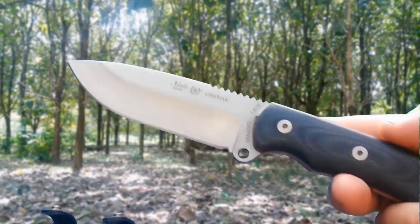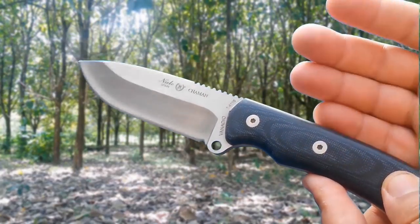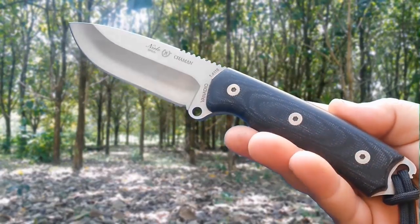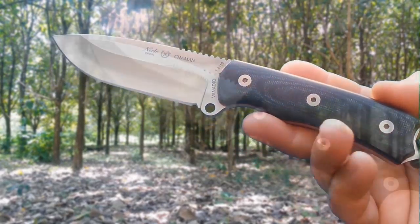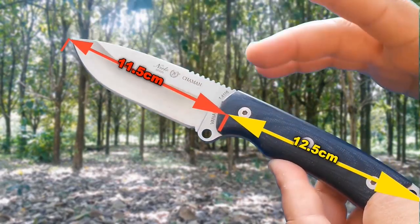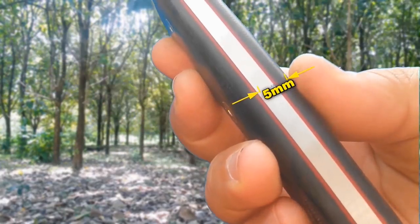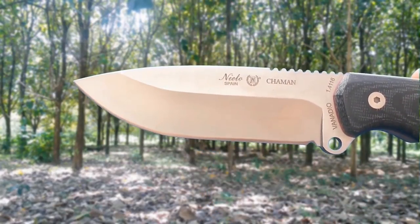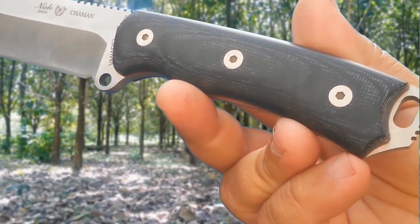Moving on to the knife, we find a very refined design — many of us were following its development process through the official Nieto channel and that of Oscar, who was sharing prototypes and previews of how this final result would look. It measures a total of 24 cm, of which 11.5 cm is the blade and 12.5 cm is the handle and pommel, with a blade width of 3.5 cm and a thickness of 5 mm, in steel 80CrV2 / 1.4116. The grips in this particular example are black micarta with white grain, although as we saw there are several more options to choose from.